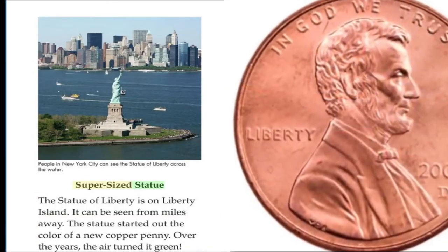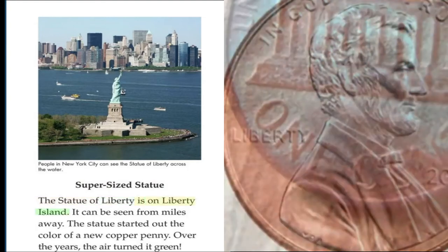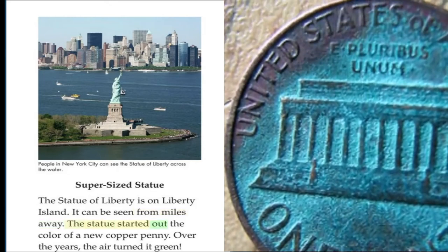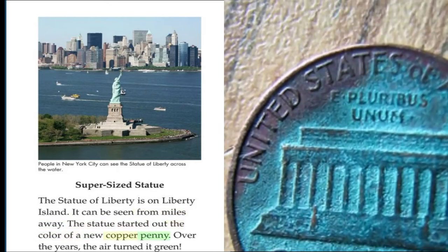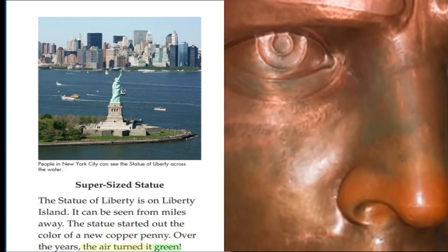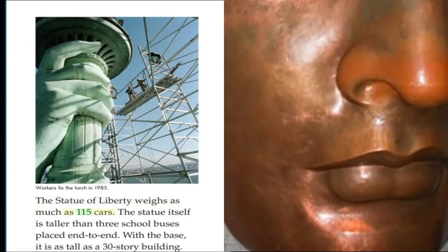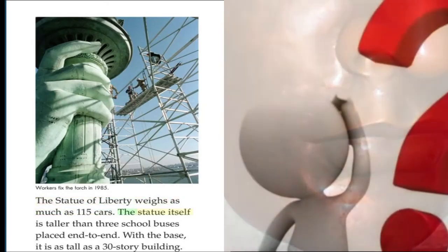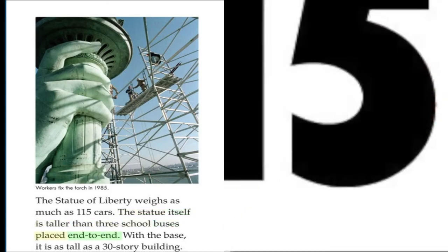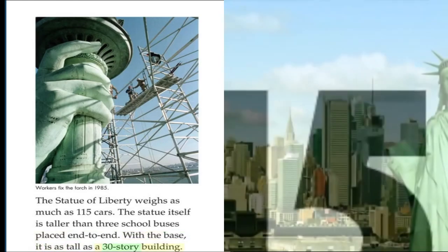Supersized Statue. The Statue of Liberty is on Liberty Island. It can be seen from miles away. The statue started out the color of a new copper penny. Over the years, the air turned it green. The Statue of Liberty weighs as much as 115 cars. The statue itself is taller than three school buses placed end-to-end. With the base, it is as tall as a 30-story building.